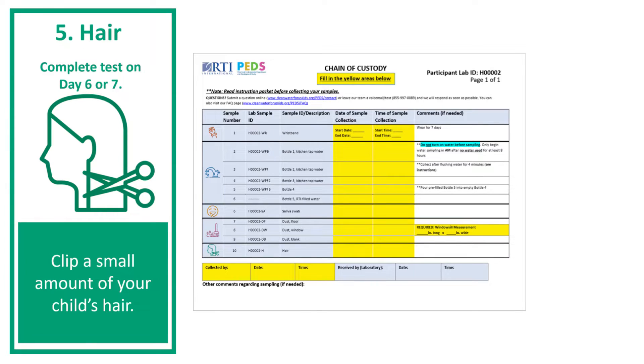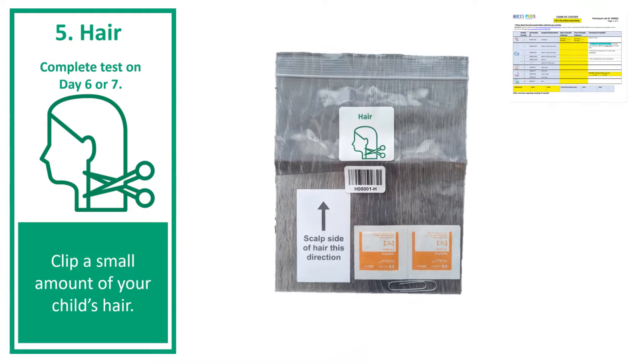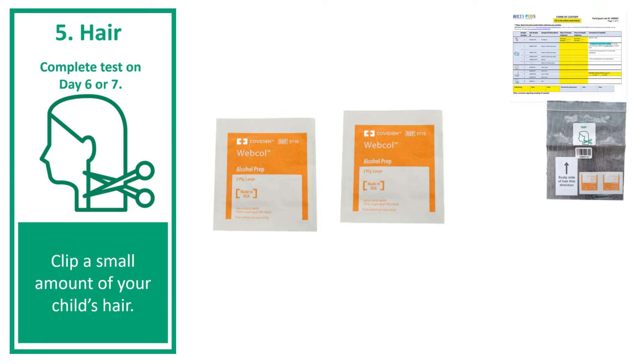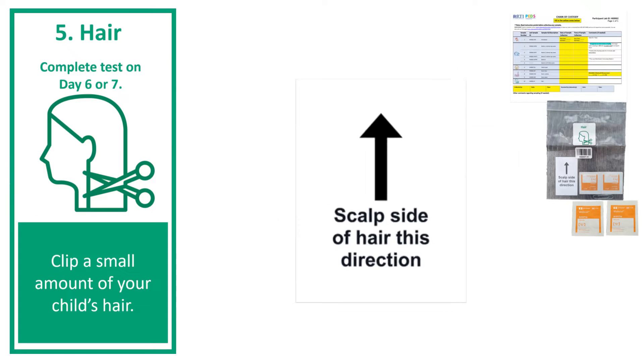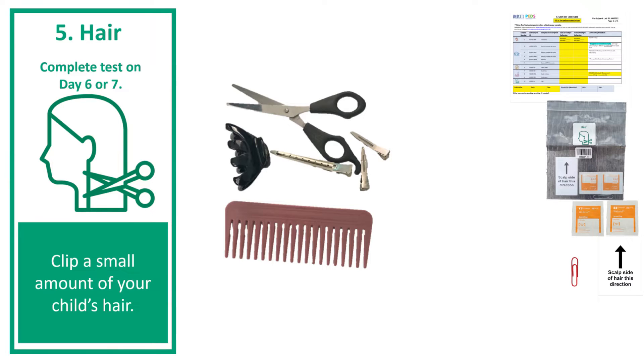To collect the hair sample, you will need the chain of custody document that came with your sampling kit and the hair sampling kit. Inside the sampling kit, you will find two alcohol wipes, a small note card, and a paper clip. From your home, you will also need a pair of scissors, a plastic comb, and hair clips if your child has long hair.